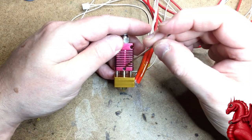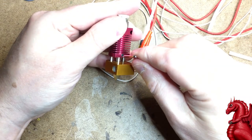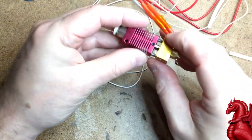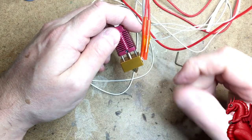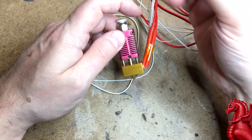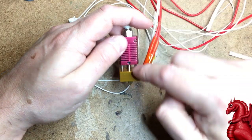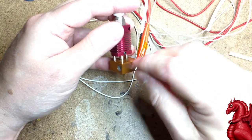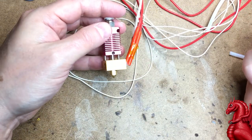One last thing: this grub screw that holds the heater block assembly can come loose. When it does, this piece can wiggle a little bit — especially if the two mounting screws aren't tight — and that's going to cause drag on your prints and increase stringing. If you've done everything else to fix stringing and still have the problem, check this grub screw. Odds are it's come loose and the lower part is wiggling. Just tighten the grub screw and double-check the two retaining screws and you'll be good to go.